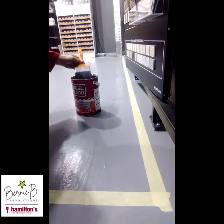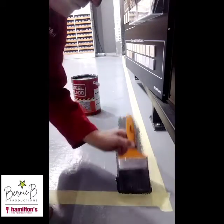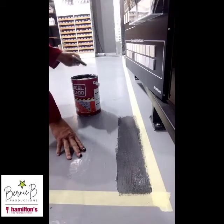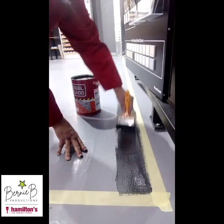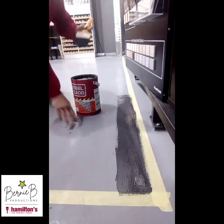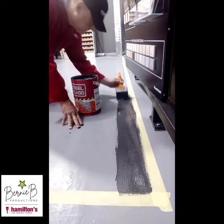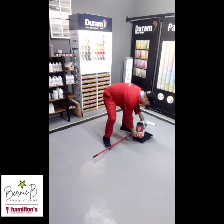I'm using Hamilton's Viva paintbrush, which is a very well-priced brush ideal for the application of this paint. Remember to use a wide masking tape as well — whether you're putting it on the floor or painting a room or garage, you want to cover the skirtings. In a garage, cover the walls with a nice band around the room or garage floor to make sure you don't make a mess on anything.